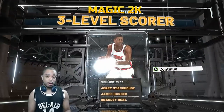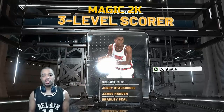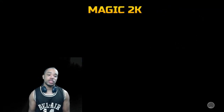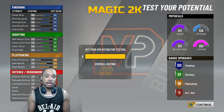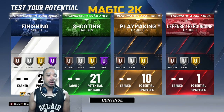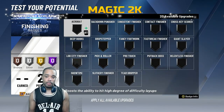This is going to be a three-level scorer build — it's actually the kind of build I'll be running, but built different. Got a little James Harden feel. It's a scoring machine, a true problem — one of those builds you just gotta guard up against. I'll just go 99 overall. I'm not really into playing the demo over and over again, so I'll be showing you guys which badges you need — those badges are essential.